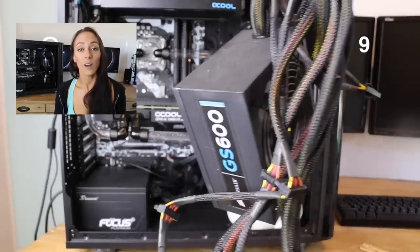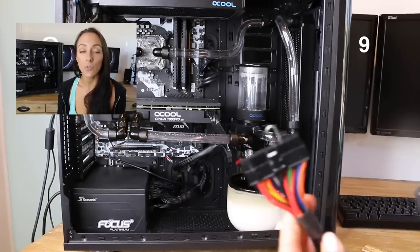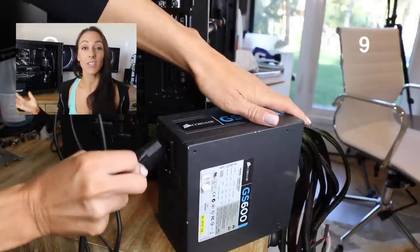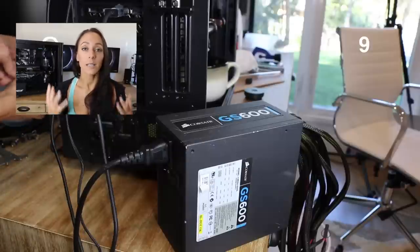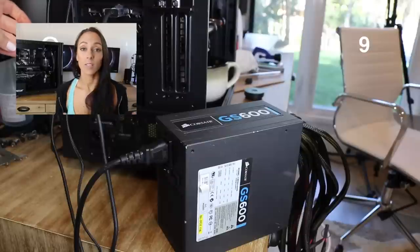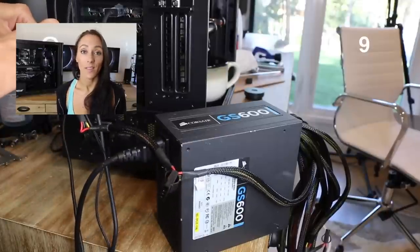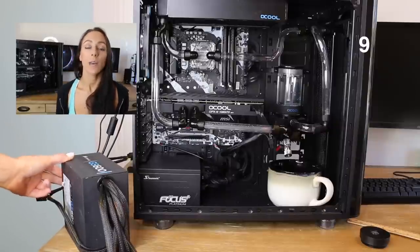Number nine: have a spare power supply to use. When you're putting water inside a computer, you don't want to add electricity to that build until you know all of your leaks are gone, because the worst thing you could do is power the whole computer on with a leak and have water get on your motherboard, graphics card, or any component — the water would fry your component and you'd be in a lot more trouble than needs to be.